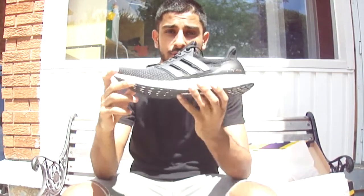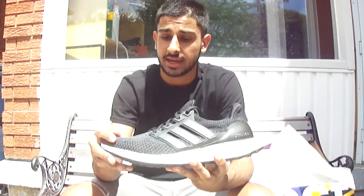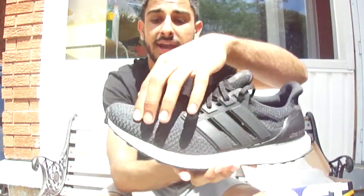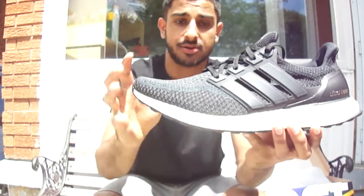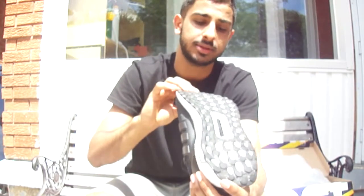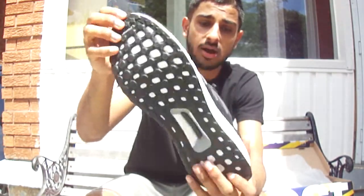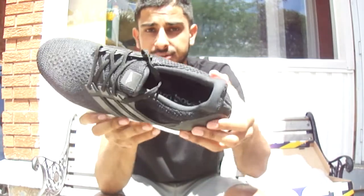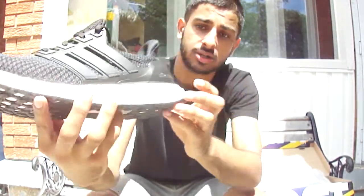Inside comes a plastic bag that says Boost on it. These are the shoes — it's a very simple shoe. It comes with a black, blue, and grayish type of material and colorway. The sole right here is white, and they have stubbles on the bottom. The insole is very soft and it says Ultra Boost on the inside too.